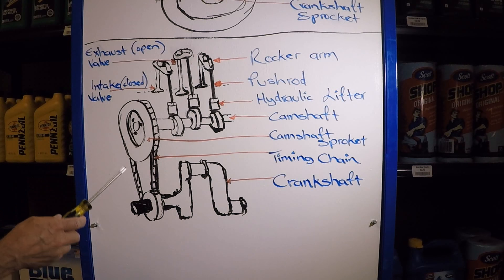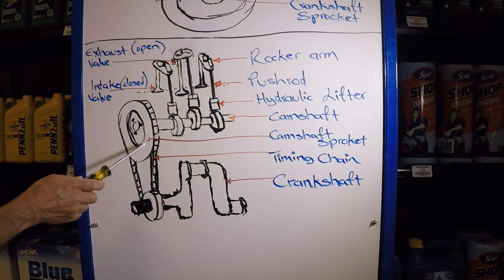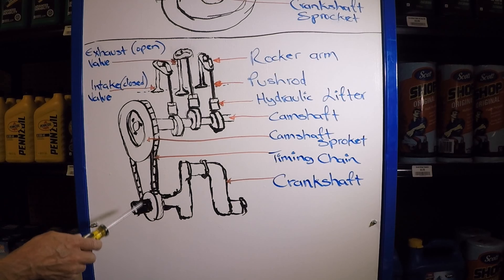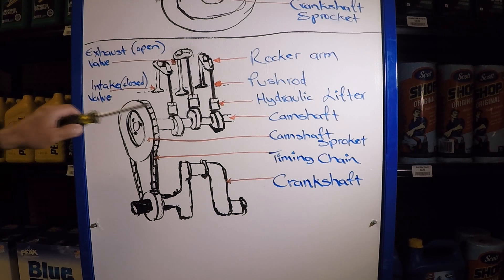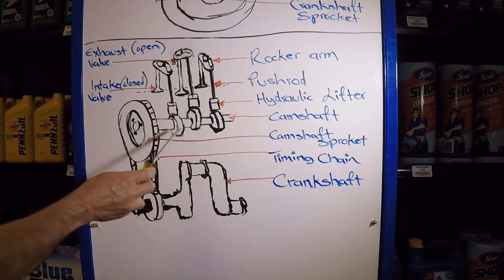Let's start with the sprockets. The camshaft sprocket is going to be twice the diameter of the crankshaft sprocket. What that means is the crankshaft is going to turn 2 revolutions for every 1 revolution of the camshaft, and that's going to enable the perfect timing of the valves.